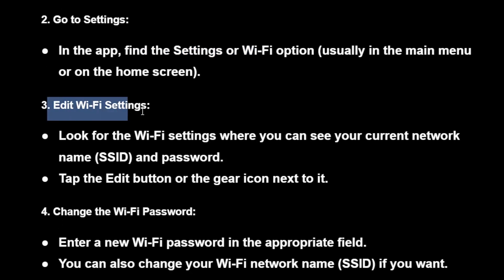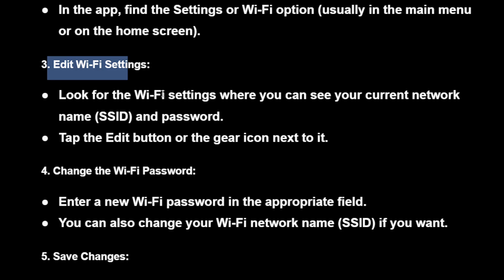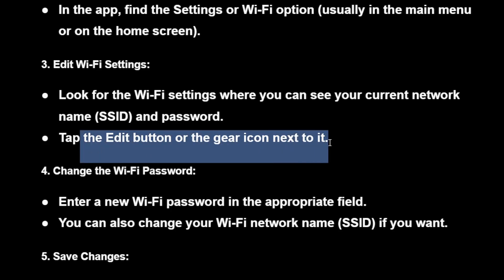Then edit the Wi-Fi settings. Look for the Wi-Fi settings where you can see your current network name, SSID, and password. Tap the edit button or the gear icon next to it.